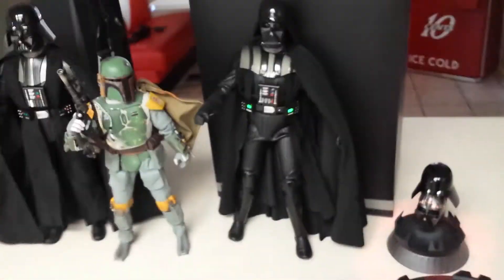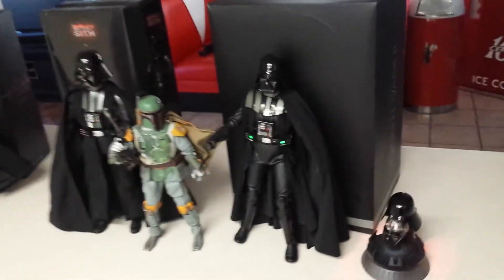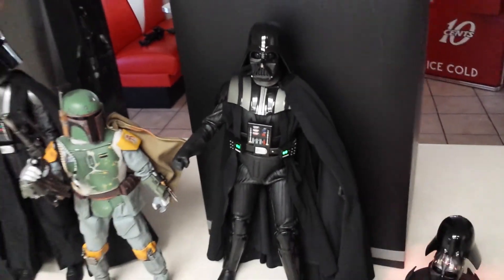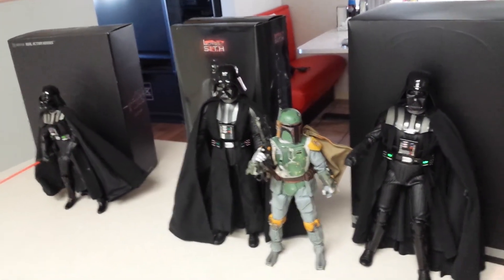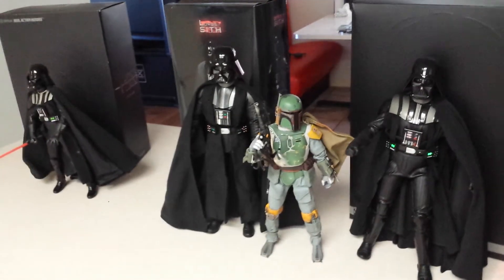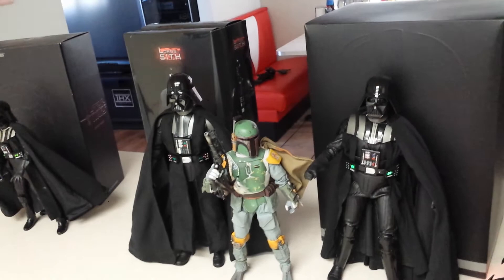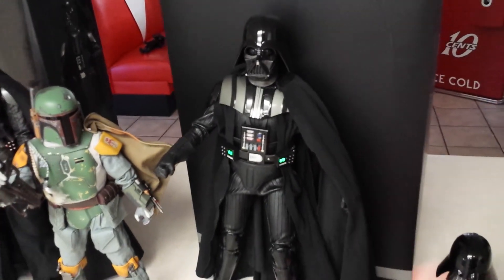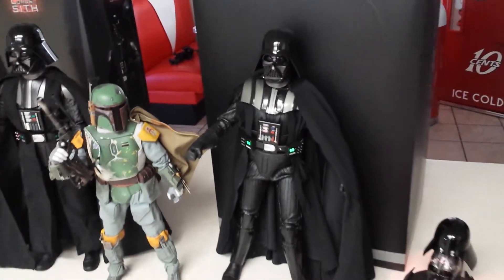So there we go, there's all three. If you have any questions or comments regarding any of them, I would go with this Sideshow Darth Vader if you were going to purchase one. I do realize all these came out years ago, so if you wanted a Darth Vader you probably would have already purchased one. But if you're just now starting your collection and you come across my video, get that one — that's the one you're going to be happiest with. Just make sure you don't pay too much.